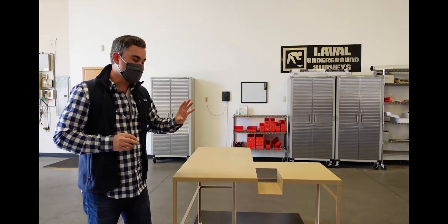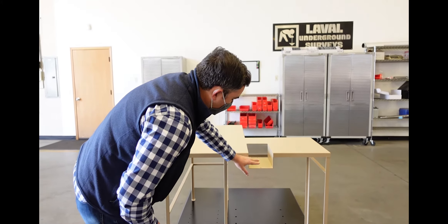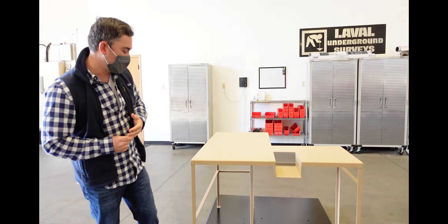I want to take you around and show you some of the nuances and intricacies about this setup. Right here on the operator's console we've got a nice cutout that's going to be a place for the winch controls. The winch controls will of course control the direction and the speed of the winch, whether or not it's going forward or backward, and the rate of ascent or descent.